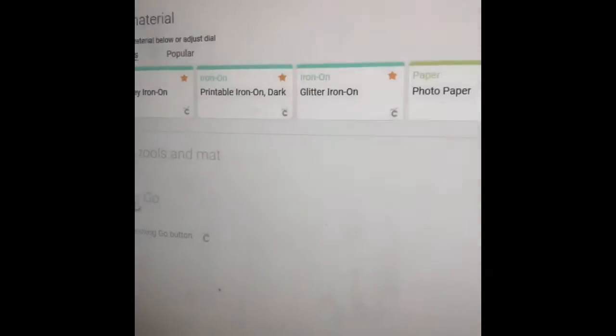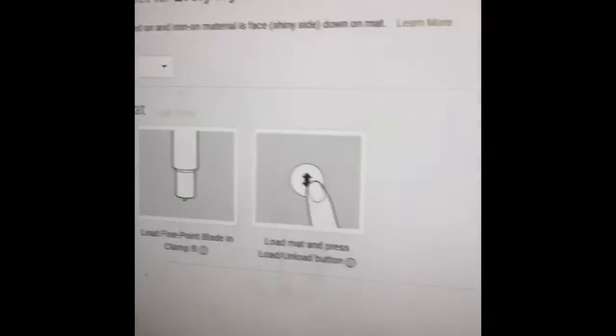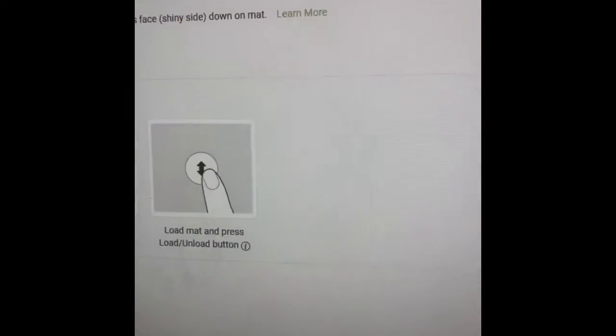Once we click continue it is going to load up. It is connecting with my machine right now. This is going to be everyday iron on, and we are just going to go ahead and cut.